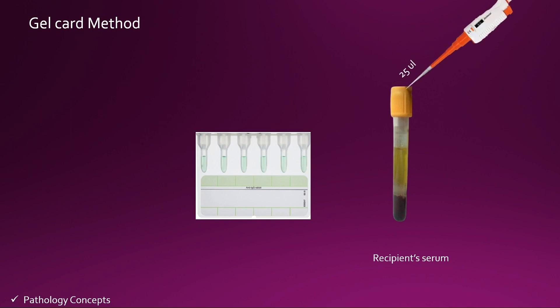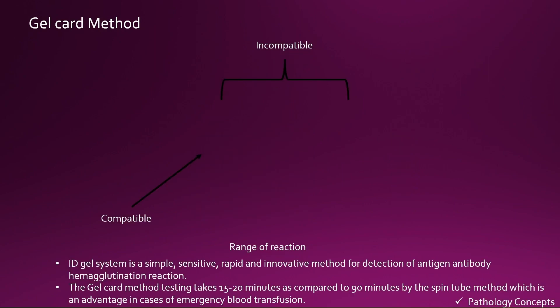Now take the recipient serum and add 25 microliters of recipient serum into the same gel card column. Incubate at 37 degrees for 15 minutes. After 15 minutes, centrifuge the gel card and read for the reactions.